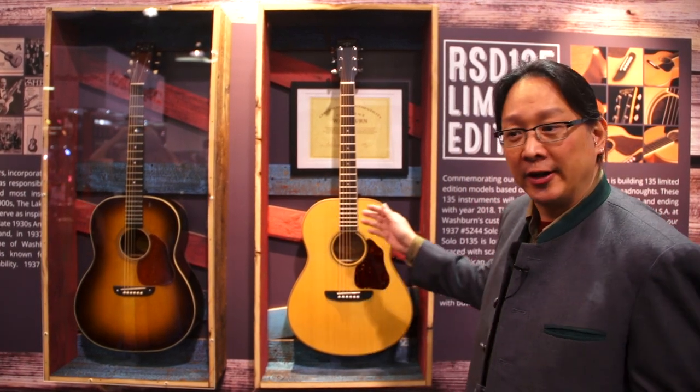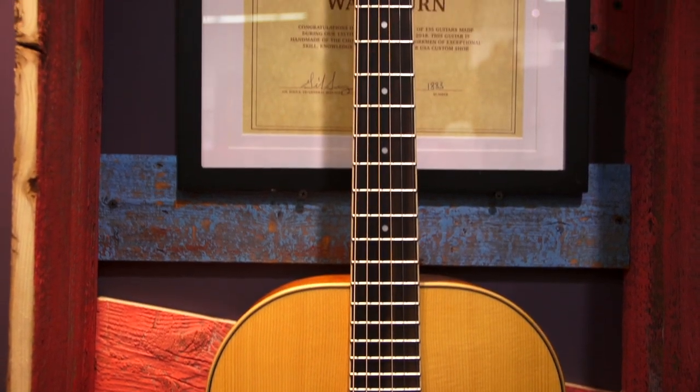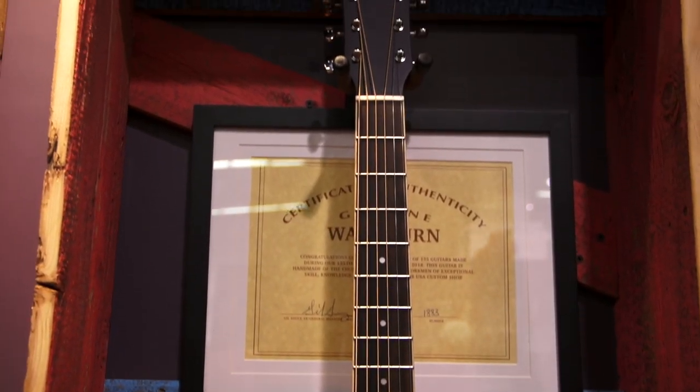I'm here to talk about some of our new products here at Washburn. Washburn is 135 years old this year, one of the original American brands based in Chicago. What I want to talk about is the RSD 135 — that's short for Revival Solo Dreadnought. The 135 represents a limited edition of 135 made-in-America guitars.